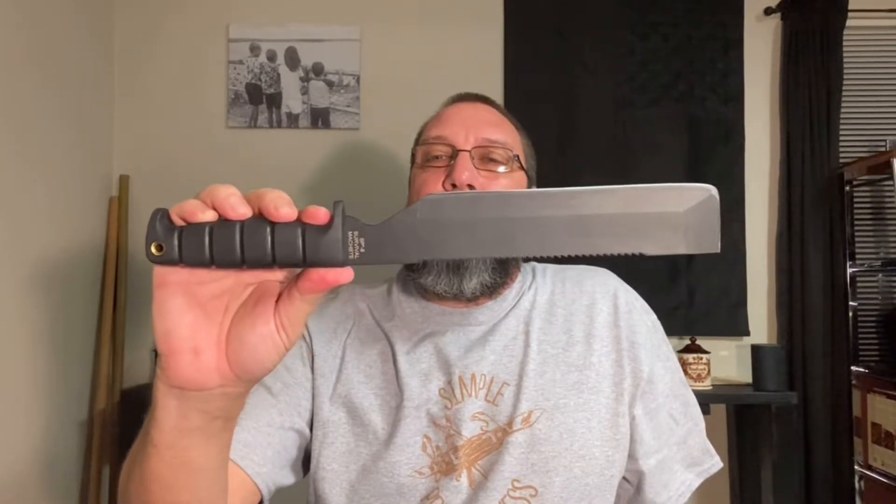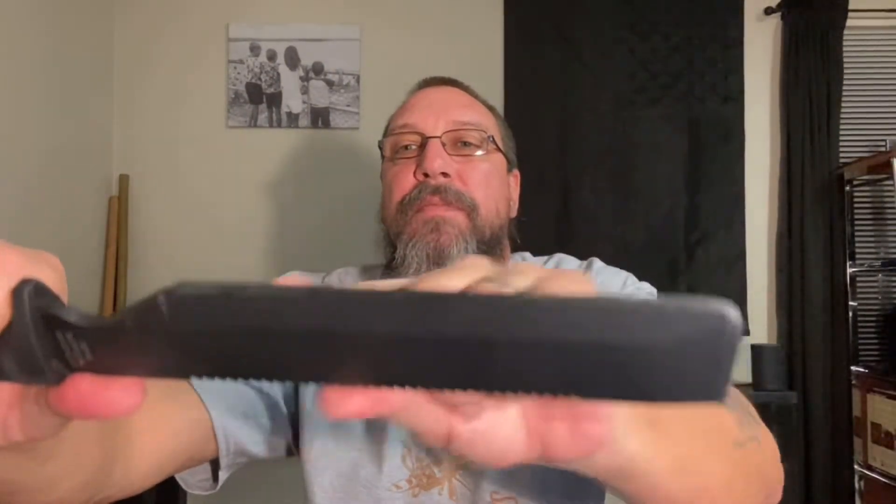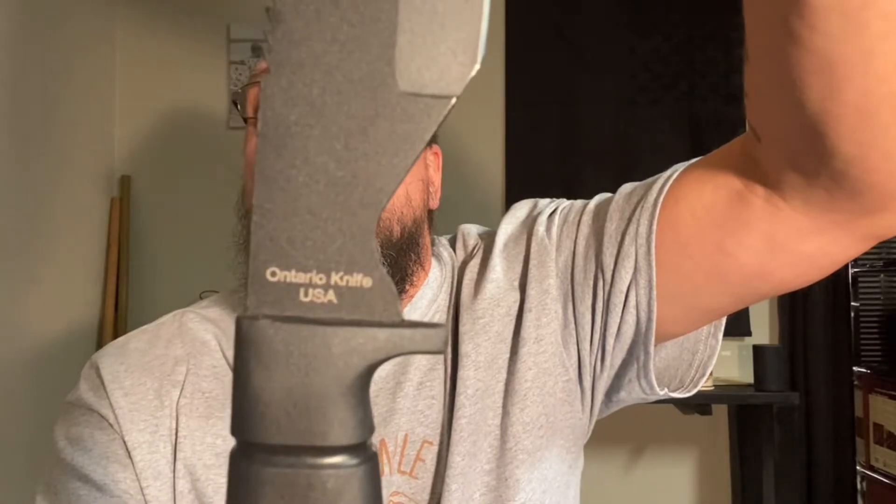Getting into the knife itself, it is 1095 carbon steel, a little over 15 inches all together — look at that big old bugger. The blade itself is a little bit over 10 inches. It has a full tang, a saw back on it, and a flat grind on the front. It does have a pry area at the very front. Very nice — that is a beefy knife right there. And the best part? Made in the USA. Gotta love that.